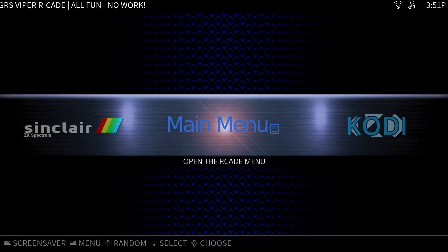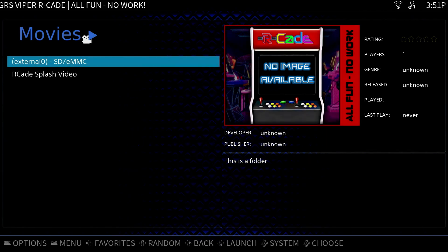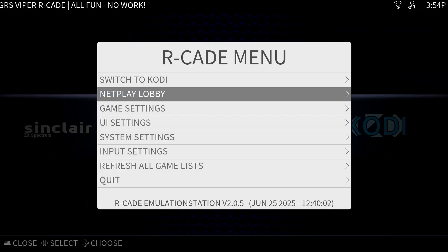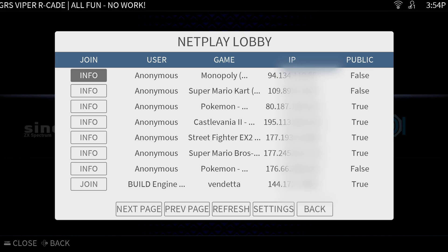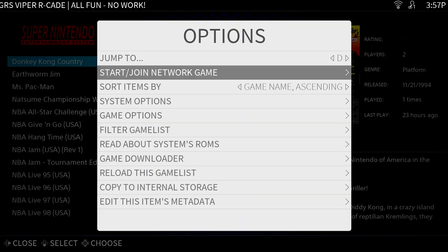In addition to Kodi, which supports 4K video decoding, you can also simply launch videos directly from the Movies category — a nice quick way to jump in and watch a movie on your gaming system. Another nice feature is support for NetPlay. Here you can browse games that people have hosted on the NetPlay lobby and join a game. From within your game list, you can also press the Select button and start or join a game from there.